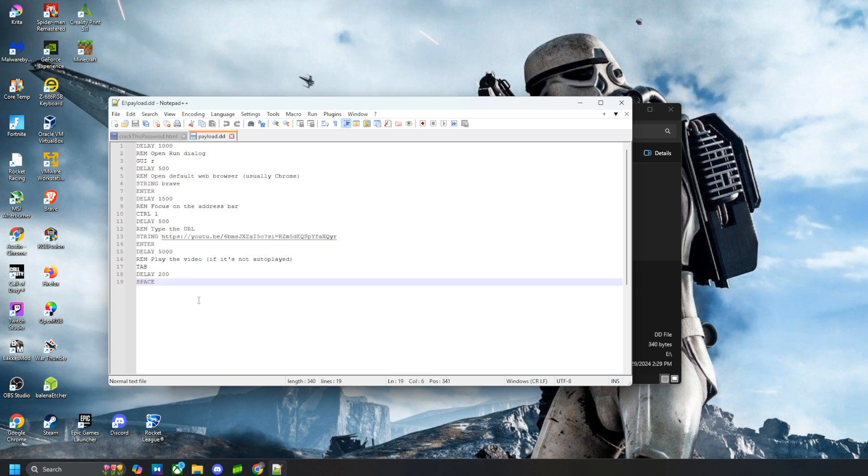If you want to learn how to write your own ducky scripts and payload folders, check out the linked video and the description where I have episodes on how to make and write ducky scripts. That's it for this video — just a cool example of how I hid a bad USB inside this very inconspicuous keyboard. This should be an example for you to stay alert out there and not plug random things into your computer. Thanks for watching and I'll see you in the next one.